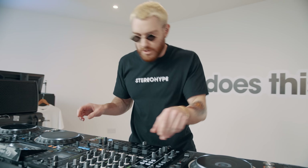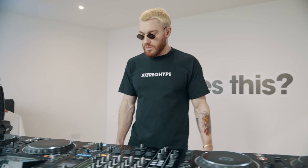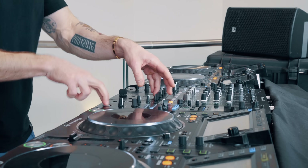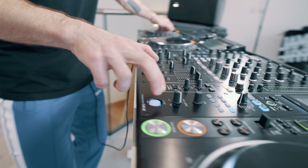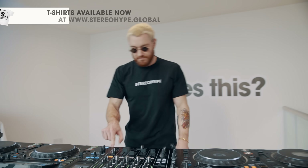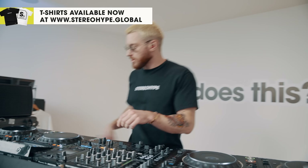It goes a little something like this. 1, 2, 3, 4. 1, 2, 3, 4. 1, 2, 3, 4. 5, 6, 7, 8. 1, 2, 3, 4.